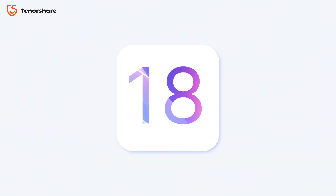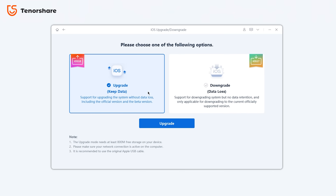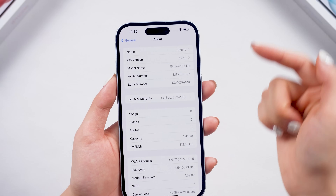With the new iOS 18 system coming up, you can use Reiboot to easily upgrade your iPhone to the latest version. Just click the upgrade and downgrade iPhone feature in Reiboot and choose to upgrade your phone. After downloading the firmware, your phone will be updated to the version you want.